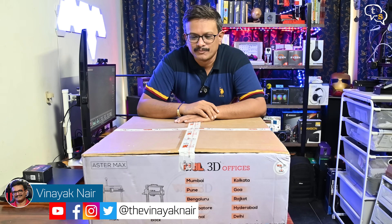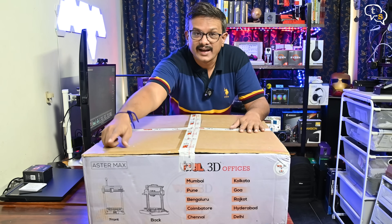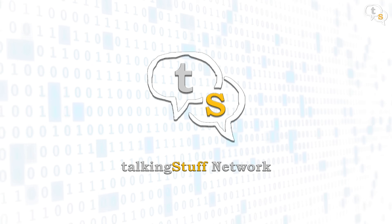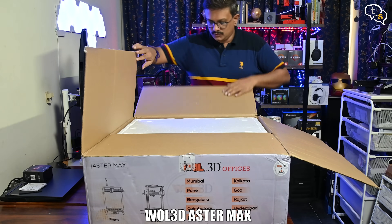Hey everyone, Vinayak here. Wow, this is one huge box. This is a new 3D printer by VAL3D and it's called the Aster Max. So let's open it up and check it out. This is the Aster Max, and the 'max' in the name should be indicative that it's big.